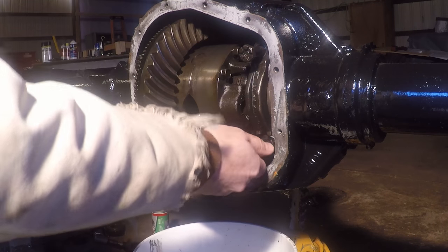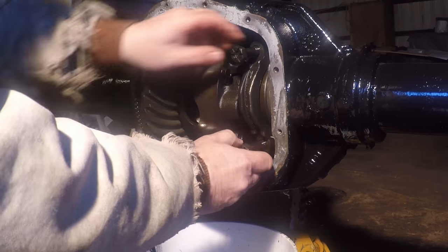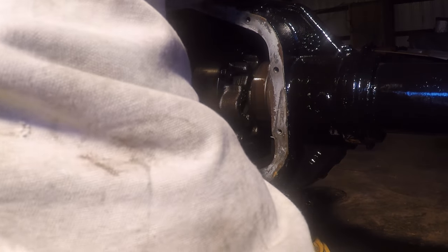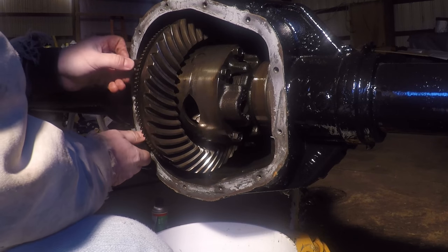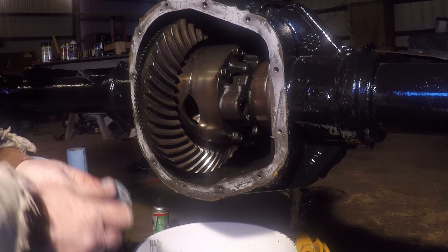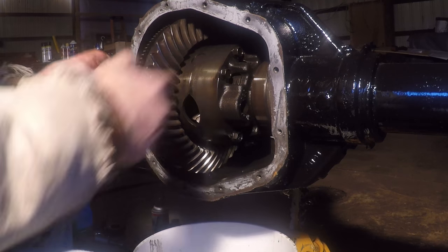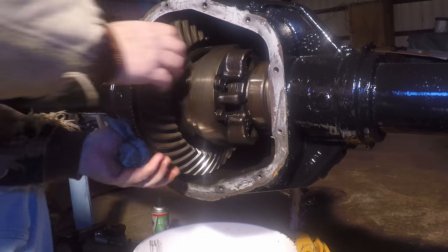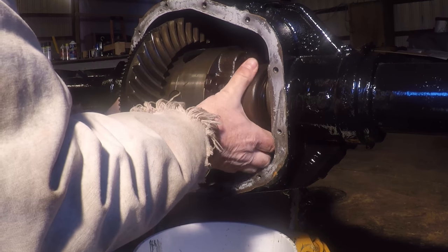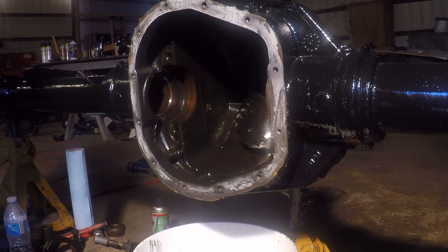I've used the impact to get the bearing cap bolts loose. It's important when taking stuff apart to make sure each bearing cap stays where it belongs — orientation, which side it is, which way was up. I'll set them aside in a way that I know how they go back together. This is a tight fit so it might be interesting getting the carrier out. Don't take it for granted — this is quite heavy. I'll pick it up and take it over to the bench.